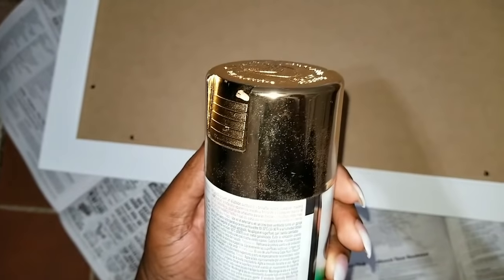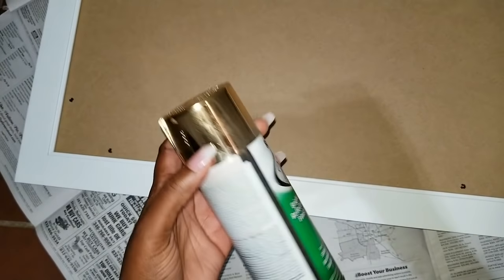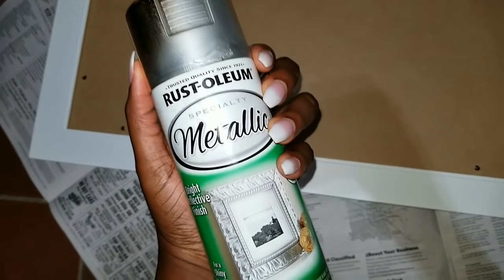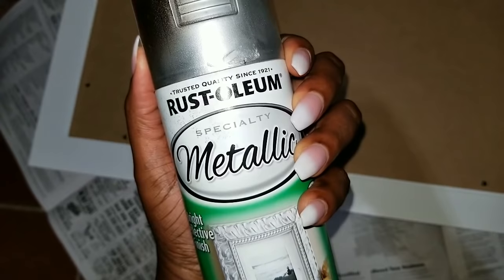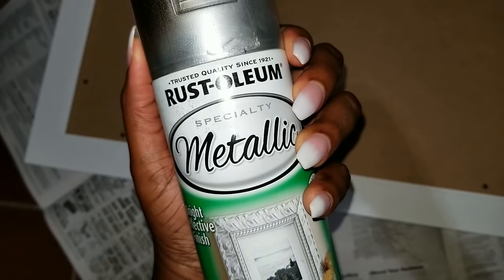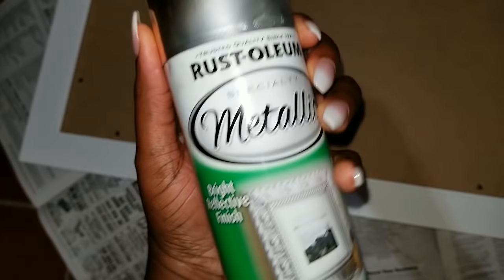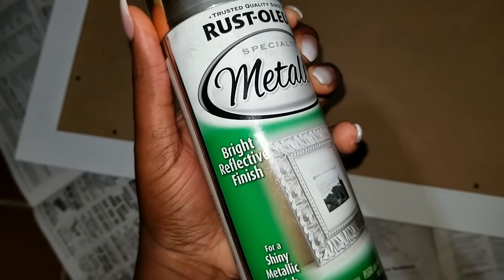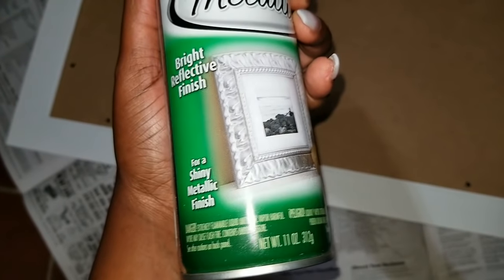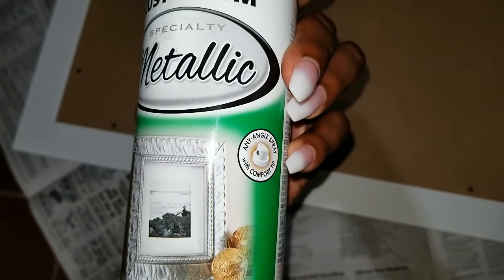I'm going to be spray painting the edges of this. Make sure you don't do it outside near rain, because I kept getting drops of water on my frame and it stayed in with the paint, which is not good. It's hard to tell from far, but it bothers me. Make sure you do it indoors, or just find a good place to spray paint. Make sure people don't inhale this — be safe when you spray paint. I'm using the Rust-Oleum — definitely check this out. They have it in Home Depot, and that's where I got mine from.